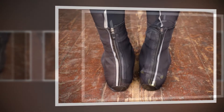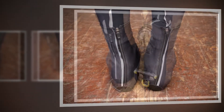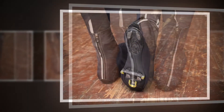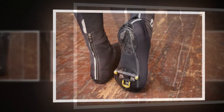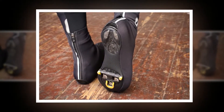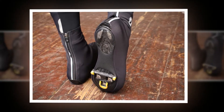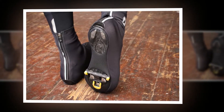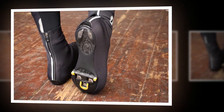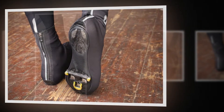Staying dry isn't an issue either, thanks to Wintex's waterproof qualities, backed up by the main seam that runs up through the center of the overshoe being taped. Water just beads off the surface and it takes quite a drenching before it is overwhelmed. If it is actually raining, water will still get in around the ankle as it drip-feeds its way down from your tights, but this is a common theme with all overshoes and not exclusive to the Lassos.